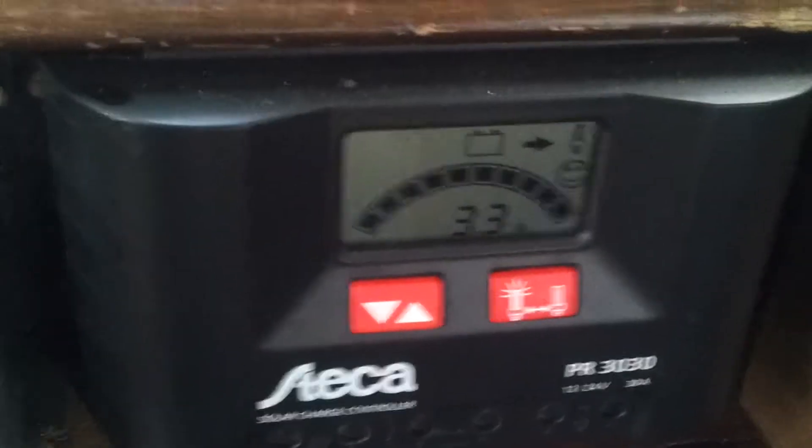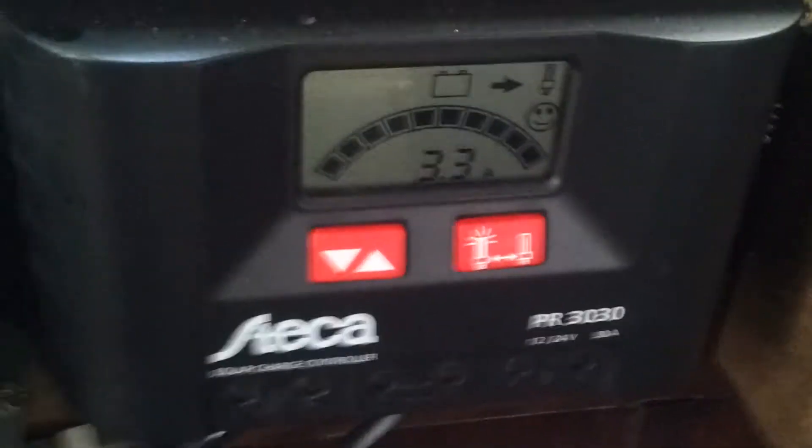3.3 amps going to the load, and the load is the inverter that turns it into 240 volts — and the laptop and speakers that are on at the moment, you can probably hear them in the background.